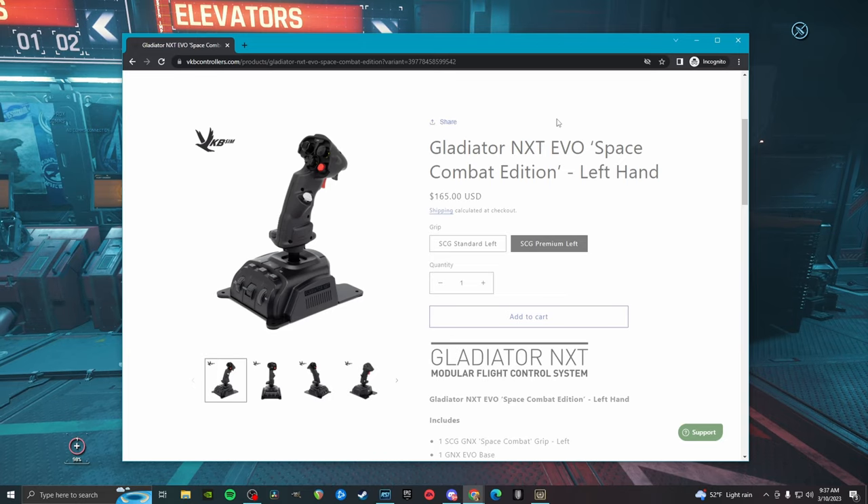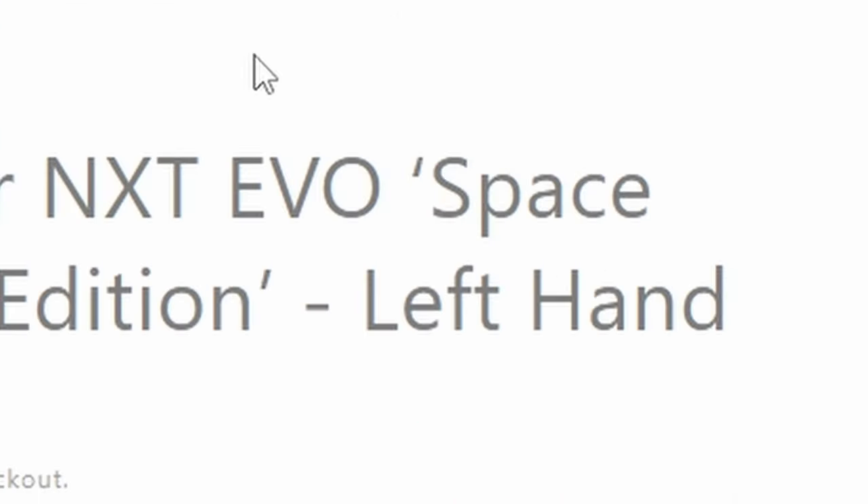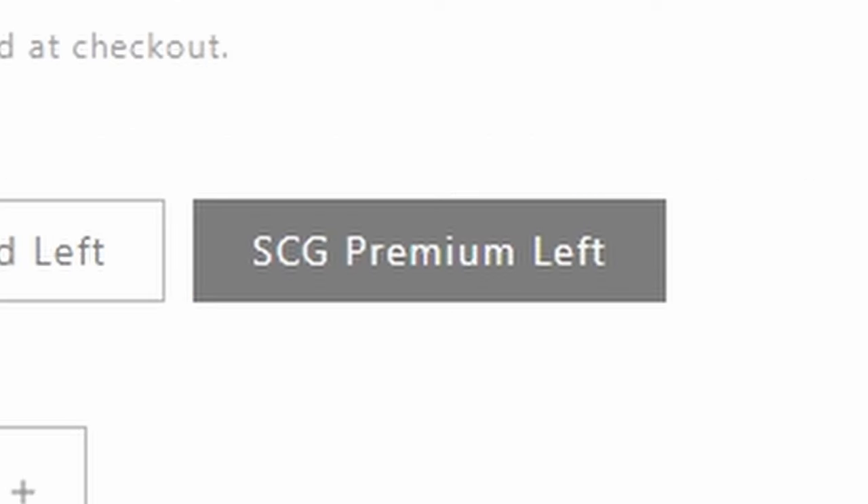Perfect time for an upgrade, and what I upgraded to is the VKB Gladiator NXT EVO Space Combat Edition Left Hand SCG Premium.